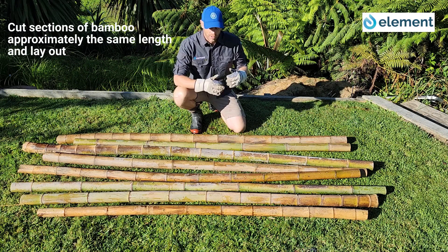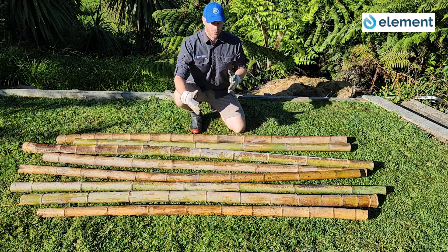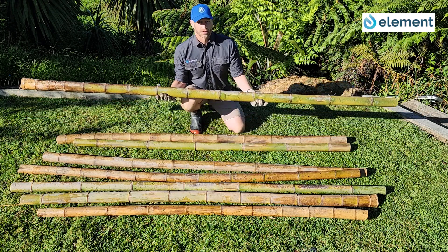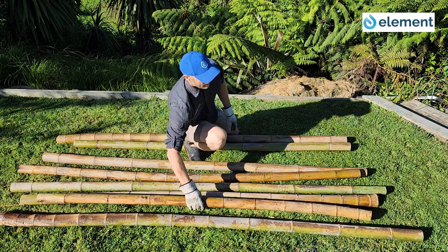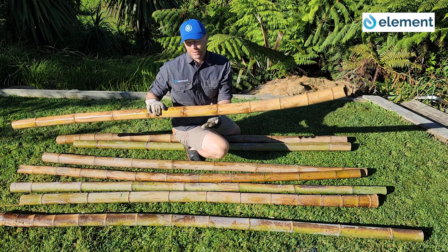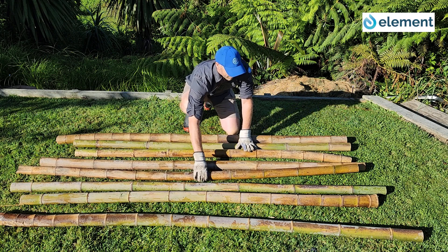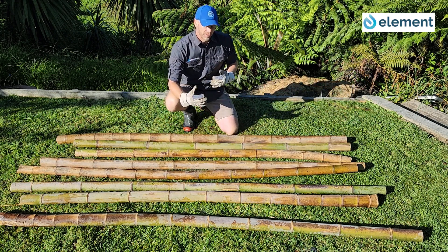Once you've laid out the bamboo, you really want to check for a couple of things: make sure it's sitting nice and flat and it's going to be stable once we put it in the water. I'd recommend having a look at the bigger pieces of bamboo and putting those towards the outside to increase stability. Bamboo is a natural product, so a lot of them are bent with odd shapes and sizes — that's actually okay.